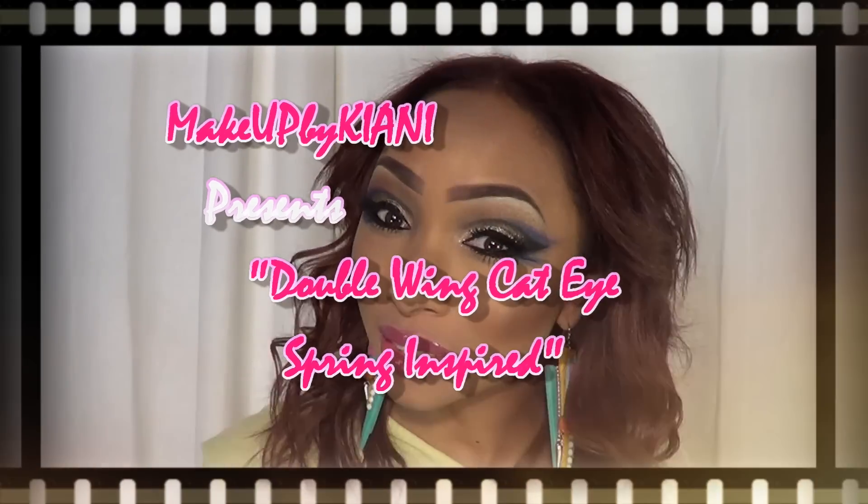Hey guys, it's me Kiani. Today's video is going to be featuring this look. Recently, I actually picked up these earrings and I was inspired to create something very fun, very whimsical, yet edgy. Spring is around the corner, so I wanted to start getting out some tutorials to show you something fun and exciting. This tutorial is definitely combining my favorite colors — some of the lilac, which is the newest, hottest shade for spring, and the teal.